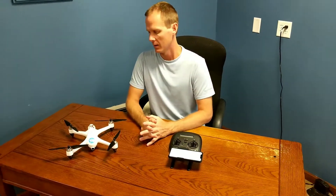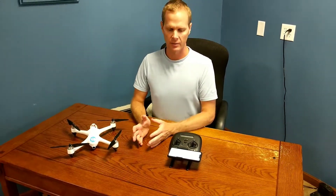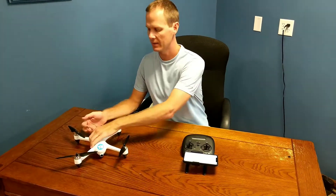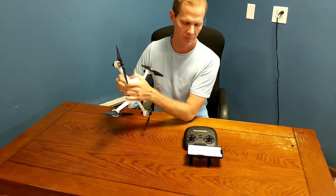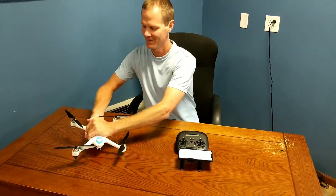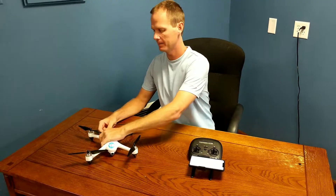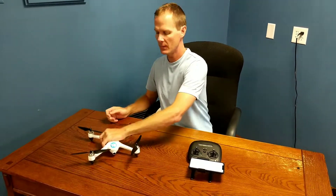Since you're not using an SD card, you don't need to put the SD card in before you connect the drone. You start out by connecting the drone to the controller just as you would normally — though I did that wrong. You need to turn on the controller first, then the battery, and then wait a few seconds for it to connect.